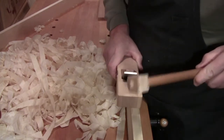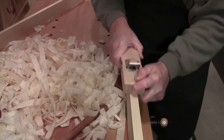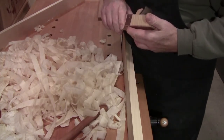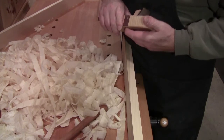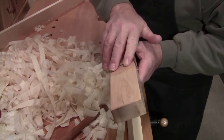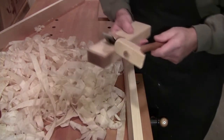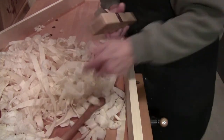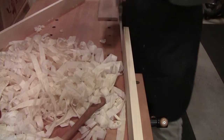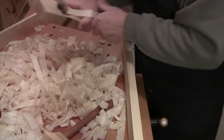And it's such a fine adjusting plane, that even that slightest little tap completely changed the setting. I'm just feeling underneath here for exposure. I had to say it was heavy on one side — it might be that one. See how heavy that shaving came out?